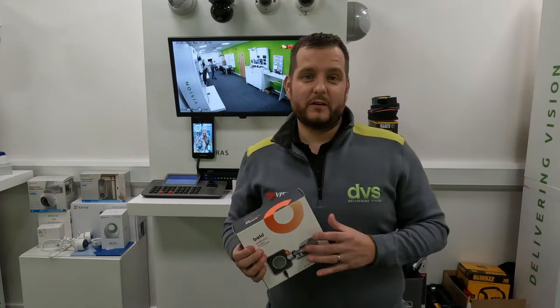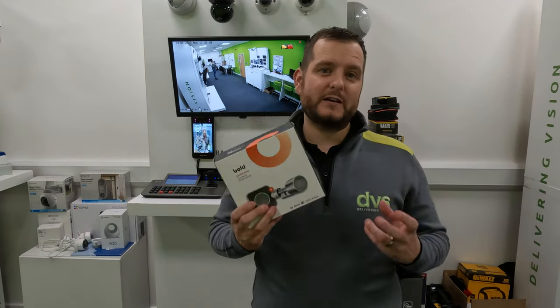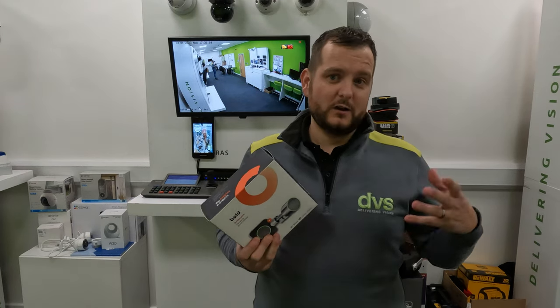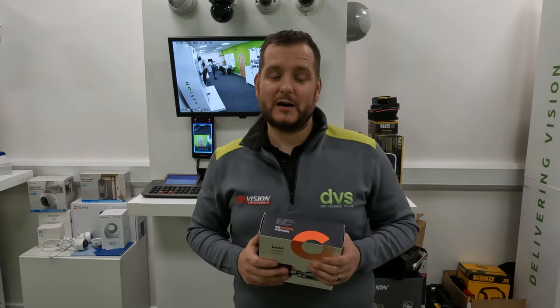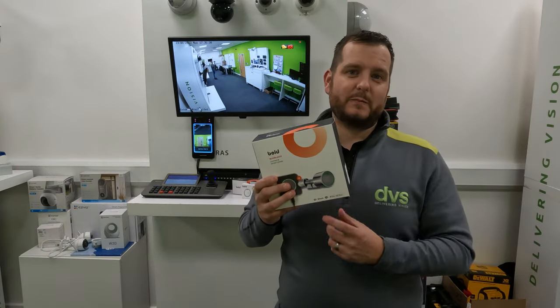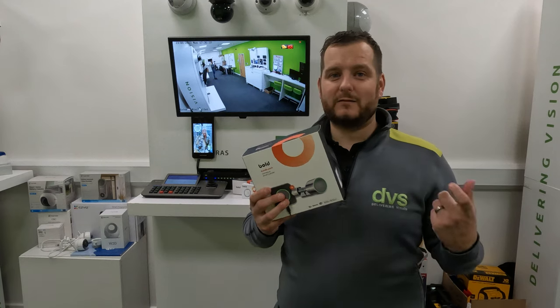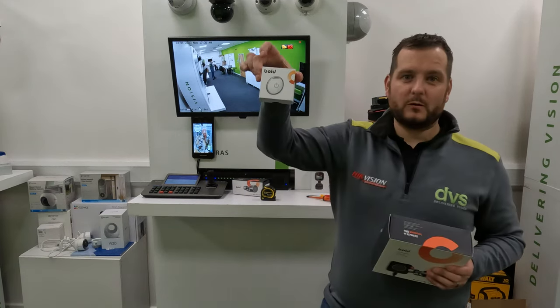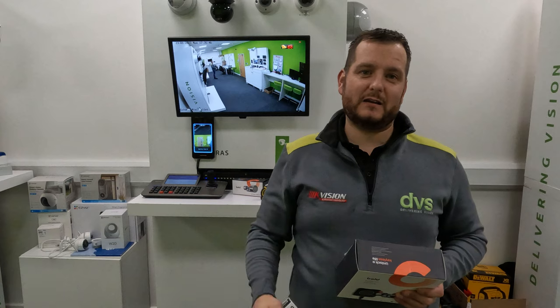It's available in a couple of different versions — we'll put a link in the comments about the different lock sizes. But basically it's a replacement Euro cylinder that you simply measure and swap in. Any door, window, or lock that uses a Euro style cylinder with the centre pin can use it. It's a smart lock, battery powered, that uses Bluetooth on your phone. There's a free app, and when you're near it you can activate it. There's also the Bold Clicker, which you put on your key ring to press and activate the lock when you're nearby.